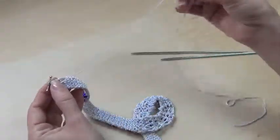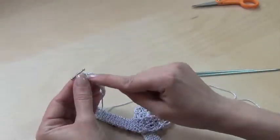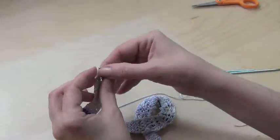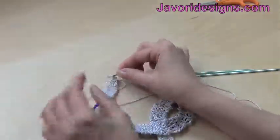Pull it tight and cut this tail a little bit shorter. You can take a crochet hook to weave in the ends, and you can see how this is incorporated with the necklace.